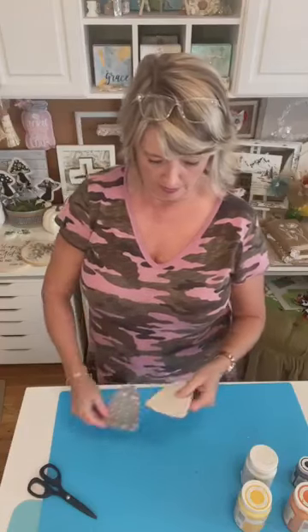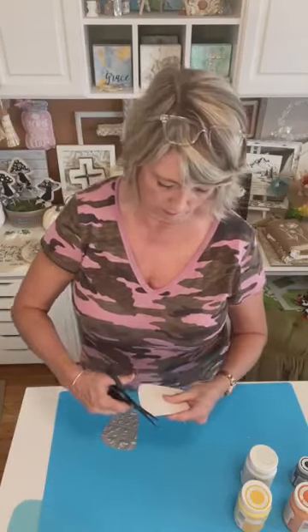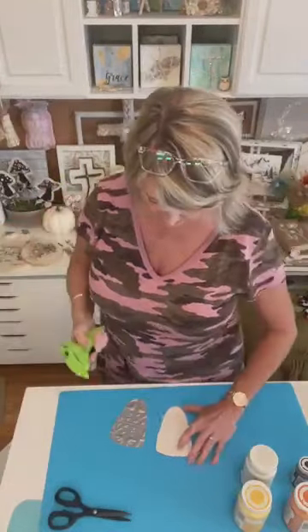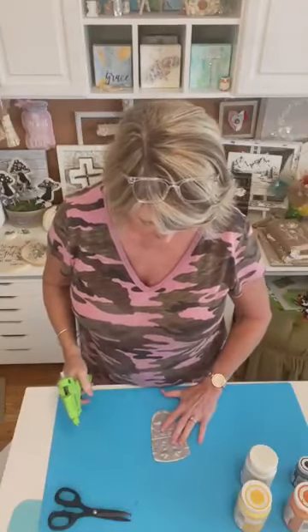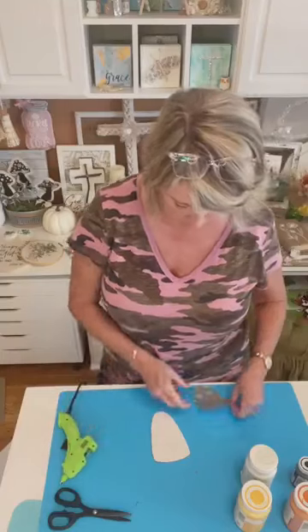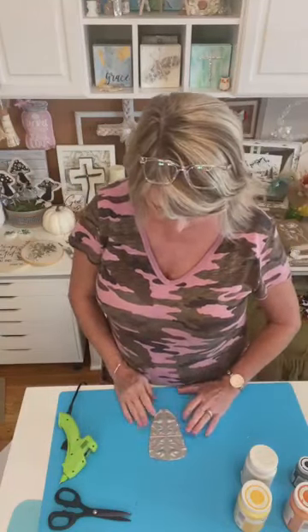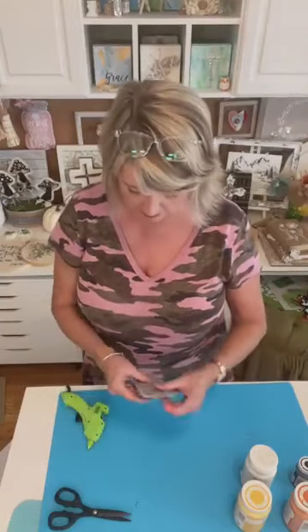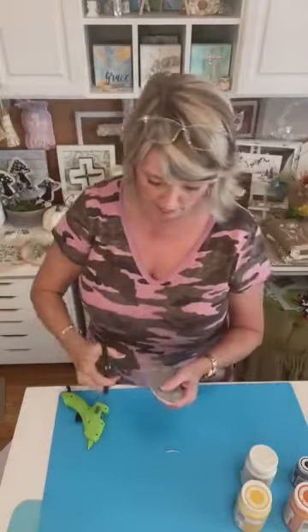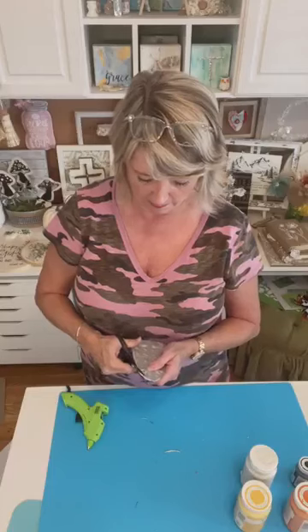Let's see which side is going to work better on this one. I'm going to have to trim my cardboard just a little bit. I'm using my regular Surebond low-temperature hot glue gun and I'm going to put a band of glue around the outside edge and stick this on here. Do be careful because it can get this plastic hot — that's why I'm using a low-temperature gun.